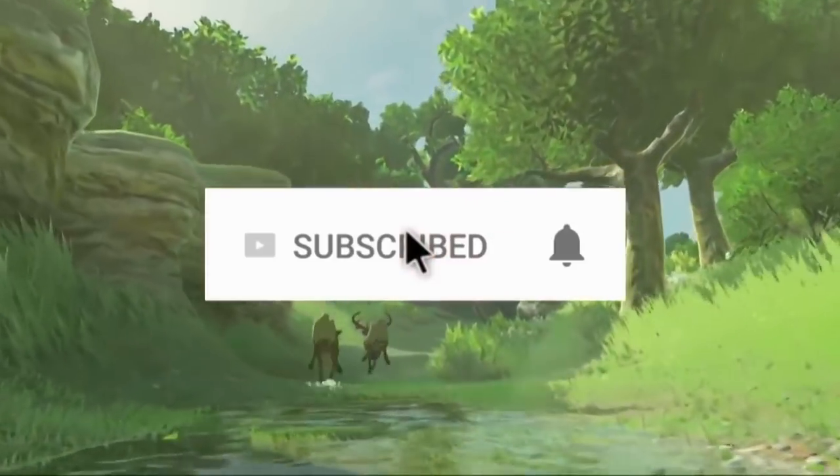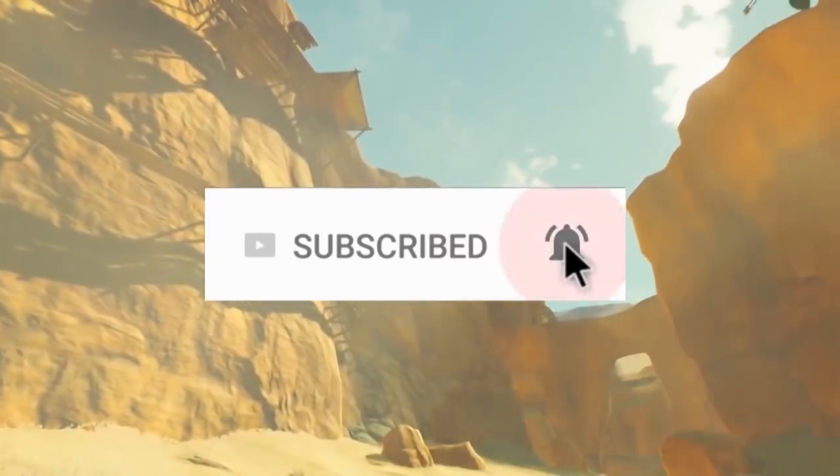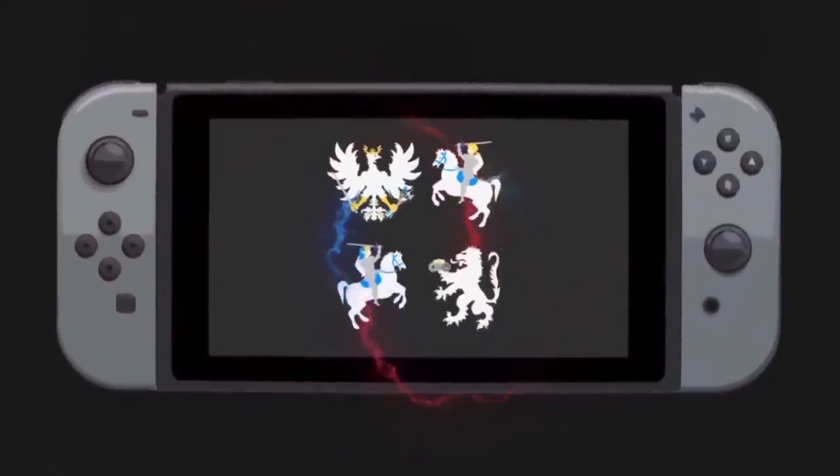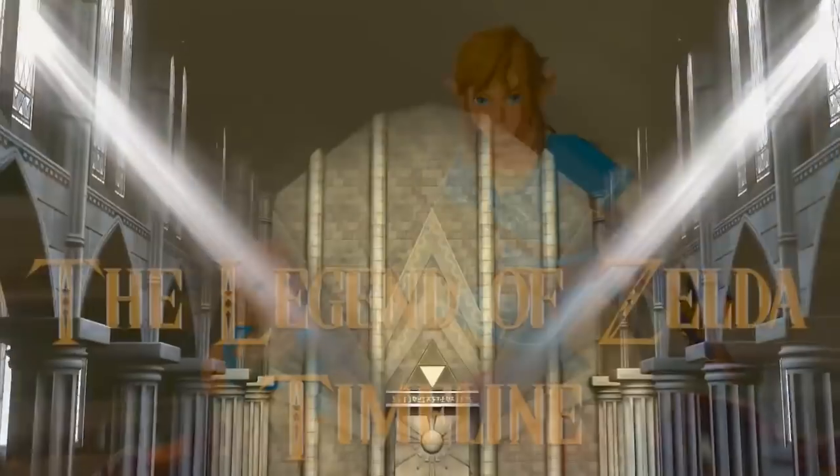And while you're at it, be sure to subscribe and hit that notification bell if you haven't already to know when we upload a new video on the Commonwealth Realm, ranging from our Inside Super Smash Bros. series,